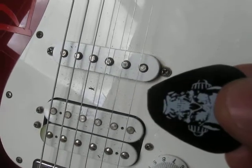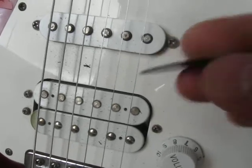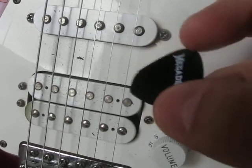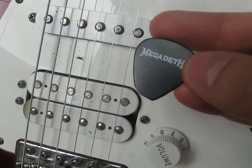This pick had a fine point on it before I started playing, and in one session of intense black metal picking and strumming, I whittled this crappy Megadeth pick that I thought was awesome down. Made of plastic — that's what you get with plastic picks.